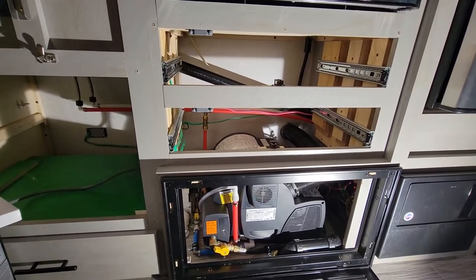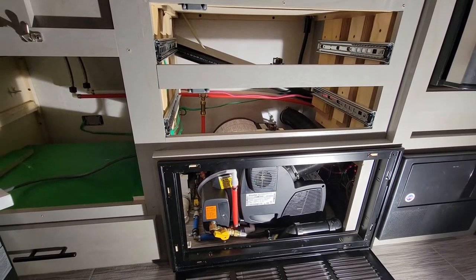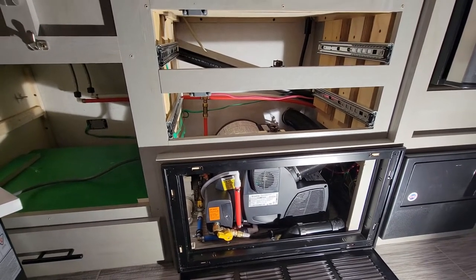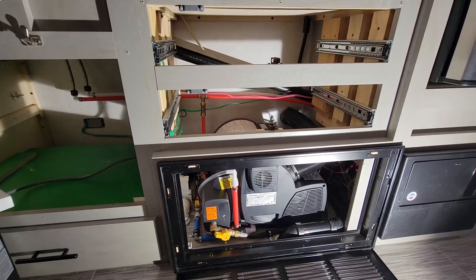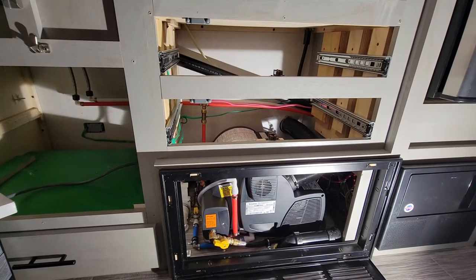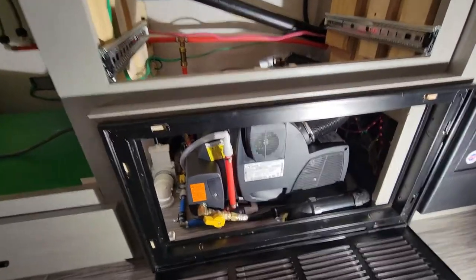Our Suburban furnace was super inefficient, loud, and just awful. It failed driving it off the dealer's lot brand new — on the first and second night it was shutting off in the middle of the night. I'd have to get up, turn the thermostat off, turn it back on, and reset things. I just didn't want that headache, so I went ahead and imported this Truma Combi.